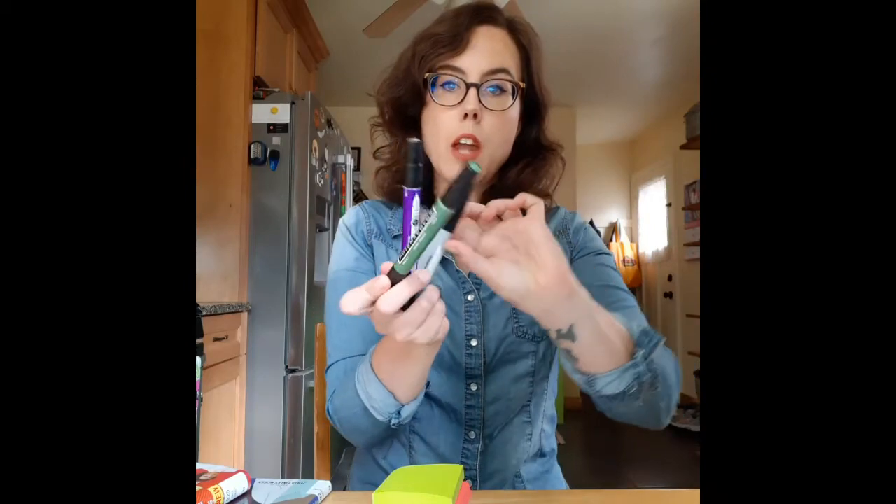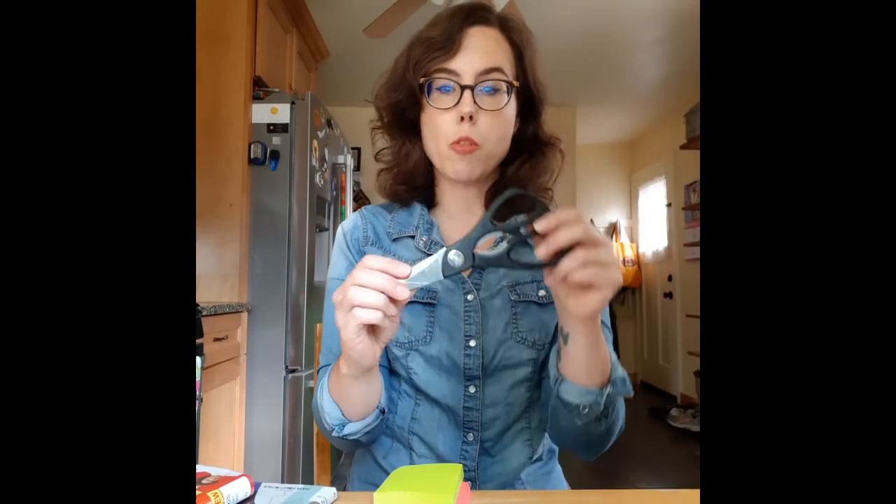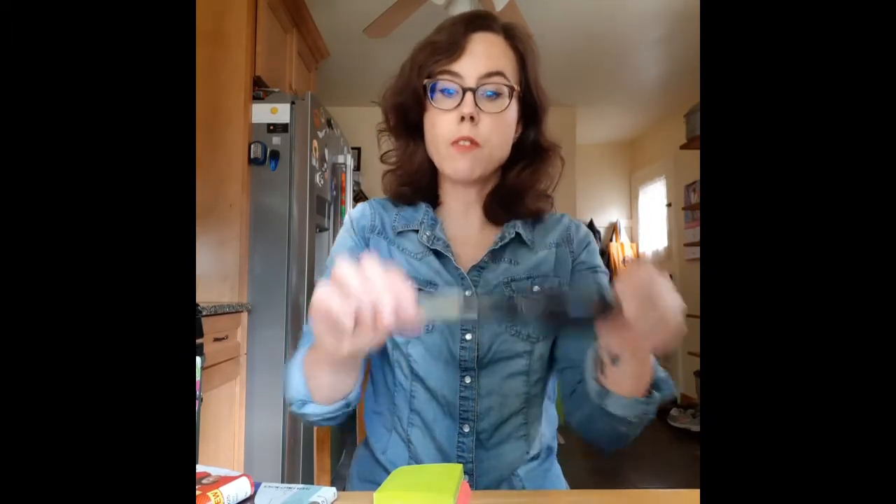For our experiments today, you don't need many supplies and hopefully they're pretty easily found around your home. We'll need some paper — I'm just using post-its today, but any kind of paper will do: scrap paper, lined paper, index cards, whatever you've got lying around. A couple of different colors of markers, and if you don't have markers, colored pencils should work. Optionally, scissors — and if you're going to use scissors, please get your grown-up's help so you can stay safe. And then tape — I'm just using clear scotch tape, but masking tape would work fine as well.